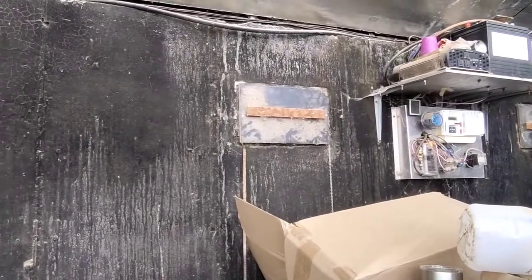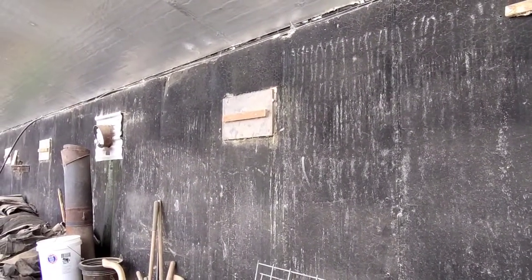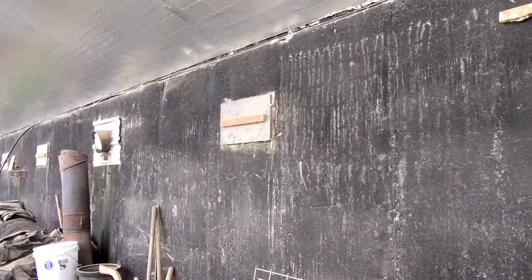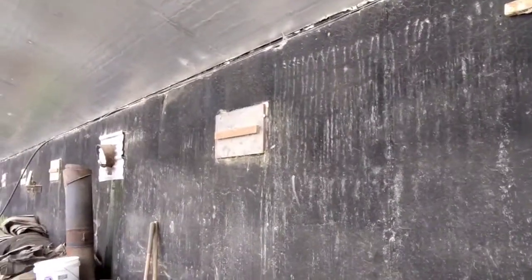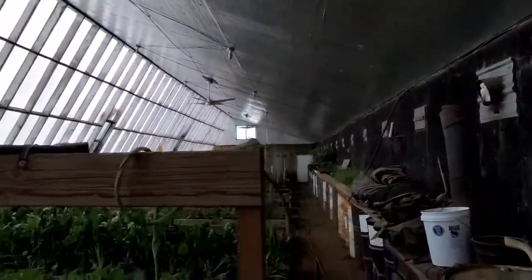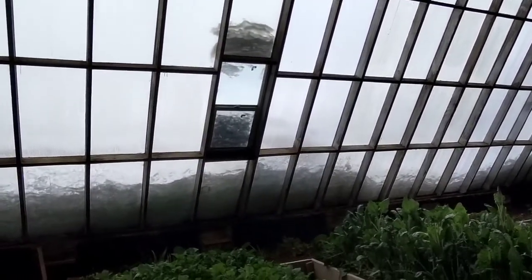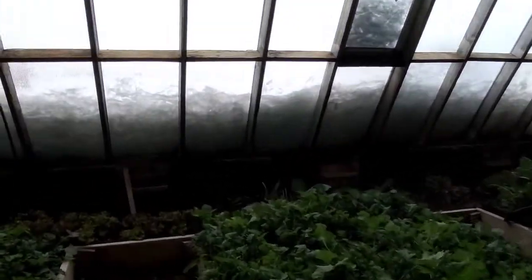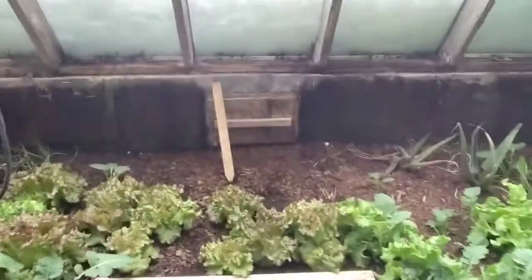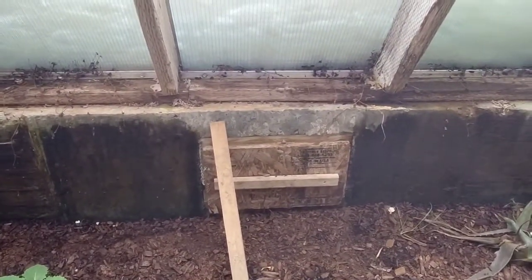These are little holes that are used in the summertime so that airflow can go through — we open those up, and there are some screens there that allow the airflow to go through. You can also see that there are three windows that we open up as well, and in addition to that, there are these other openings that we can pop on and off.